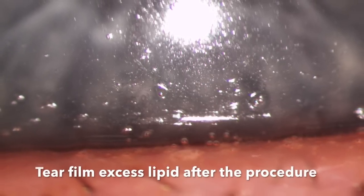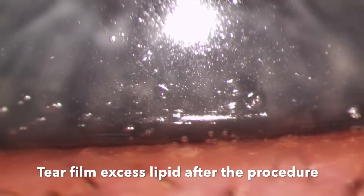Depending on how much you express, you also get the presence of excess lipids in the tear film after the procedure.